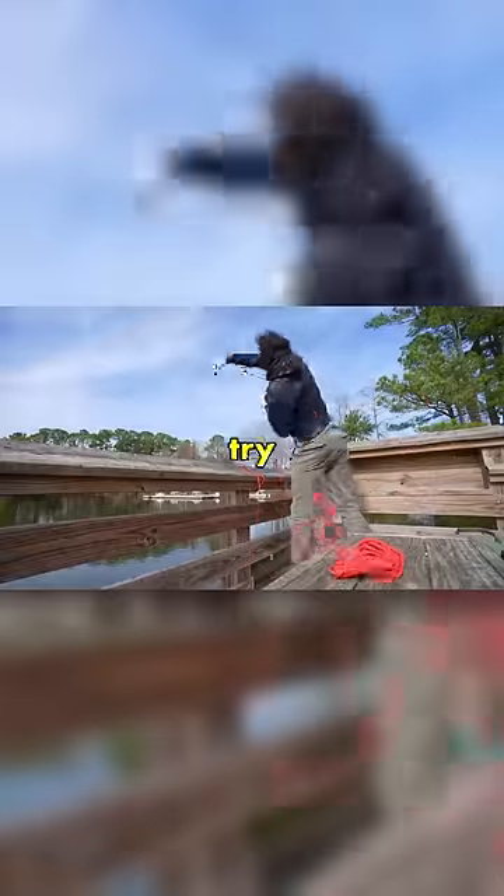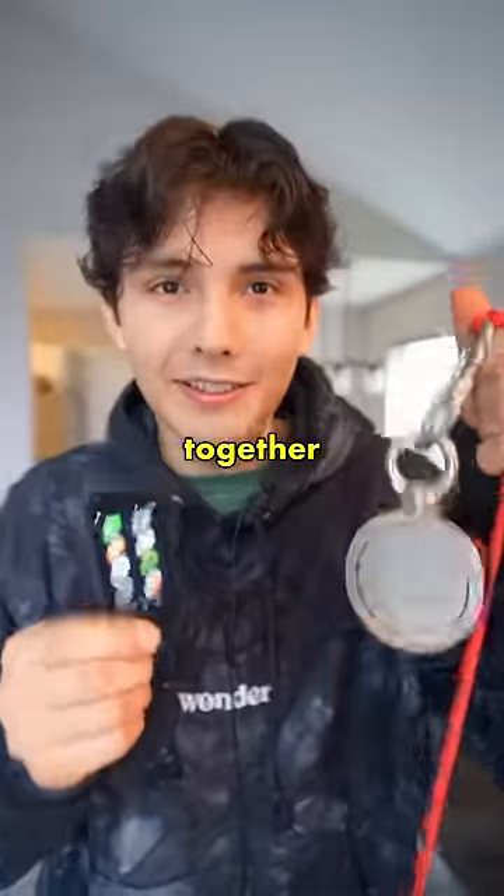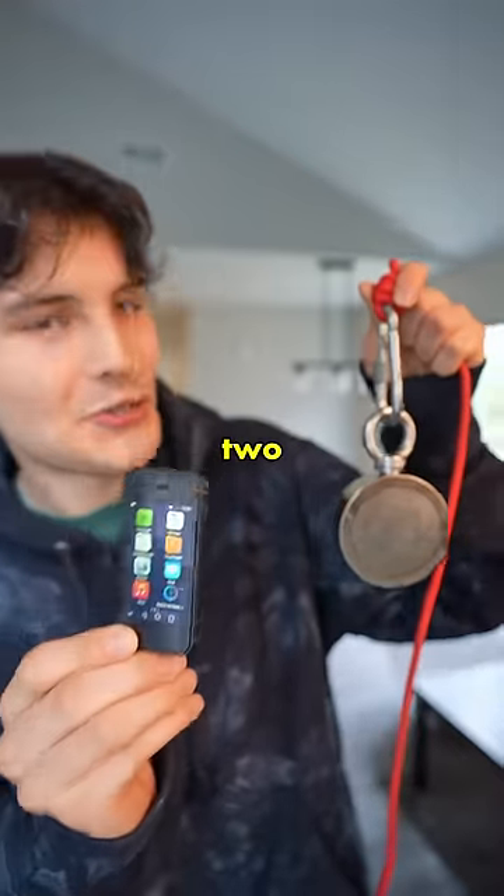I have the world's smallest working smartphone right here and a super strong magnet that I bought to try magnet fishing. If you haven't watched the vlog, you should. So let's see what happens if we put these two together. As you can see, the phone is working perfectly right now. So let's hold it to the magnet in three, two, one.